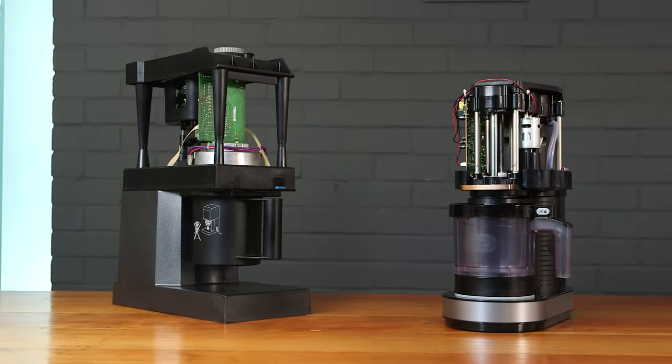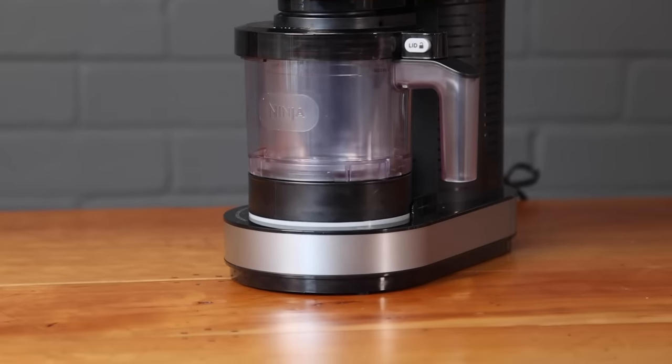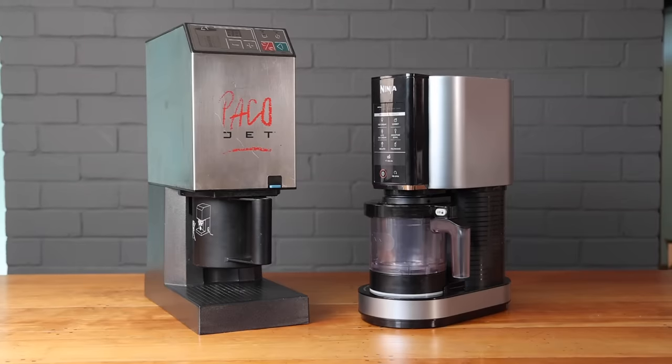I'll admit to being skeptical that the Ninja Creamy was going to be a very good machine — this kind of quality engineering is not something I had previously associated with the Ninja brand. But I've come away incredibly impressed. They've engineered a machine that's accessible for the home kitchen: it's a lot smaller, weighs a fraction of the weight — 13 pounds versus 35 pounds — fits under standard kitchen cabinets, and far more thought was put into making it easy and simple to use than the somewhat brutish PacoJet.